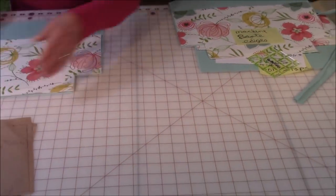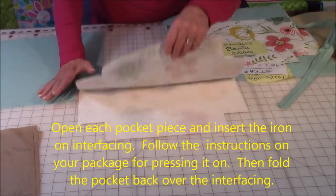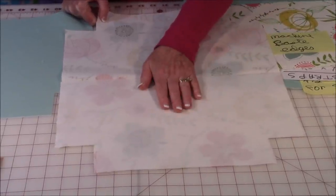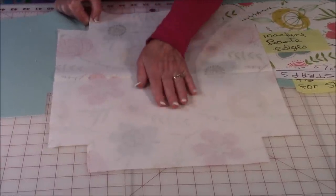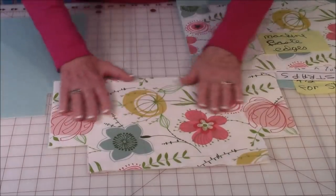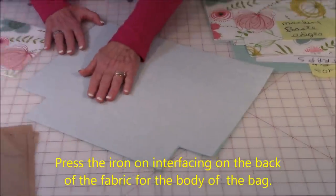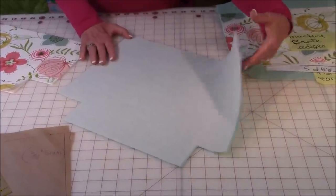Here's the pocket piece. Remember, this was placed on the fold line when you cut it out, so it's one continuous piece. Take your interfacing, place it on the inside, and press it on — follow the instructions on your package. Then fold it back over and press the top. Do that for both pocket sections. Then take your fabric for the body and put your interfacing on that as well, for both the front and back.